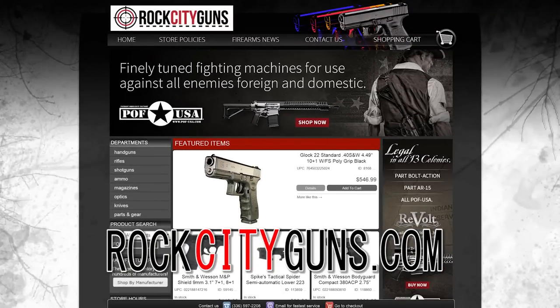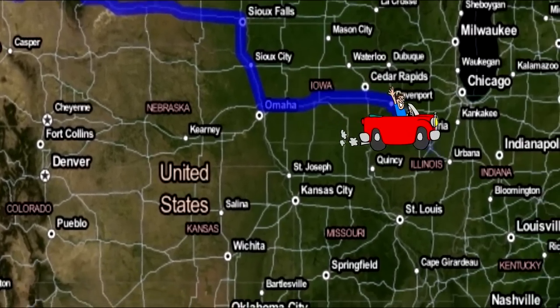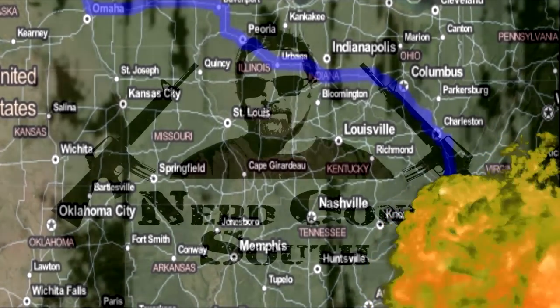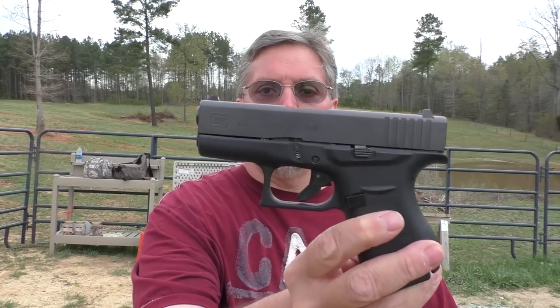Hey y'all, this video brought to you by Rock City Guns. Howdy y'all, welcome to Nerd Studio. Before we get started, I want to give a shout out to Rick at Rock City Guns for making this possible, making sure that I got my paws on this gun first, and to my buddy Ricky, who had this gun reserved for quite a while. There were two coming in, only one arrived today, and he graciously stepped aside and let me take this one home to make this video for you. Ricky, I really appreciate it.